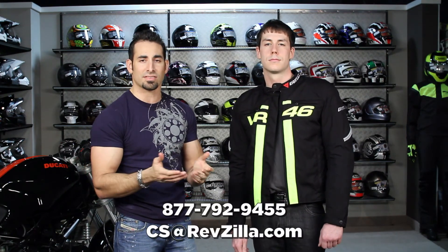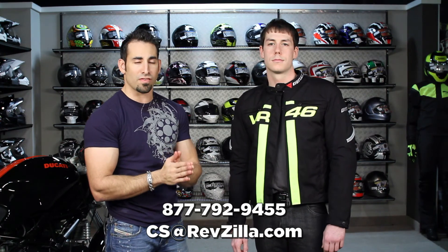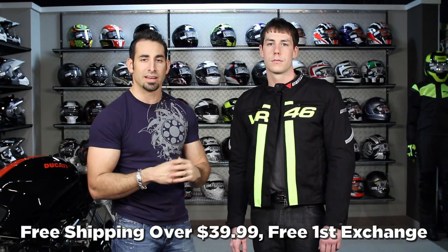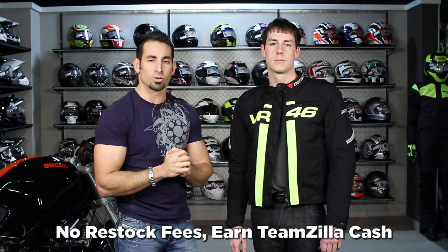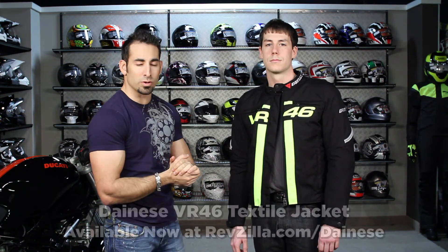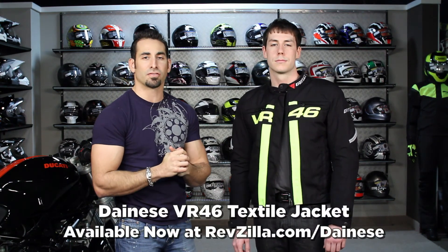If you have any questions, shoot us a line — see us at RevZilla.com or 877-792-9455. On orders over $39 we ship for free, exchange for free, and you can send it back with no restock fee if you don't want to keep it. You can also earn TeamZilla cash on any order over $100 to save money in the long run. Thanks for watching our brief overview of the VR46 textile jacket from Dainese, available at RevZilla.com/Dainese.